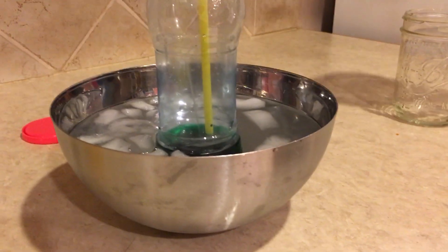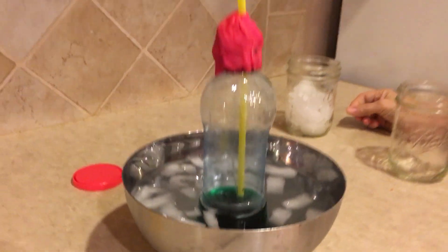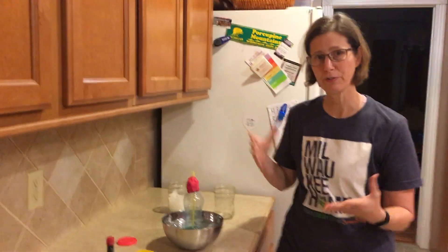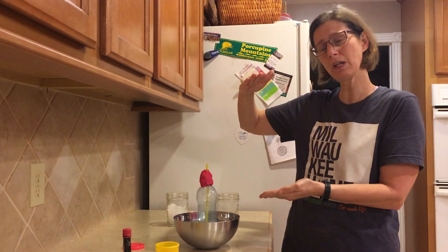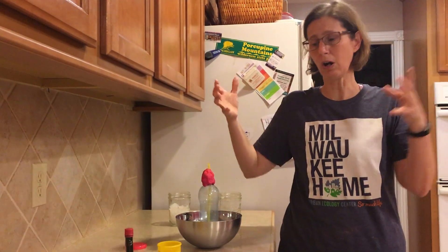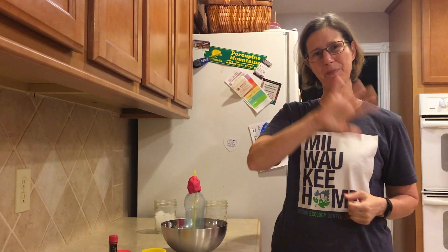It's gone down all the way because it is now in cold water! Your assignment, boys and girls, is to find some supplies at your own house, make your experiment, and you can make me a video about it if you want to. You can take a picture when it's high and another picture when it goes down. You can write about it or draw about it — however you want to show me what you did. Post your picture, video, or whatever you do back to Schoology. Thanks a lot, see you next time, bye!